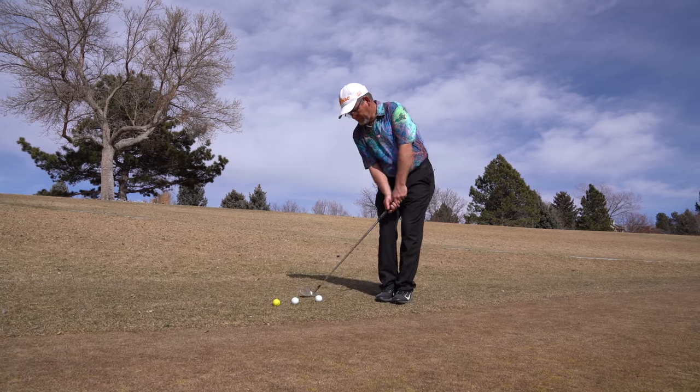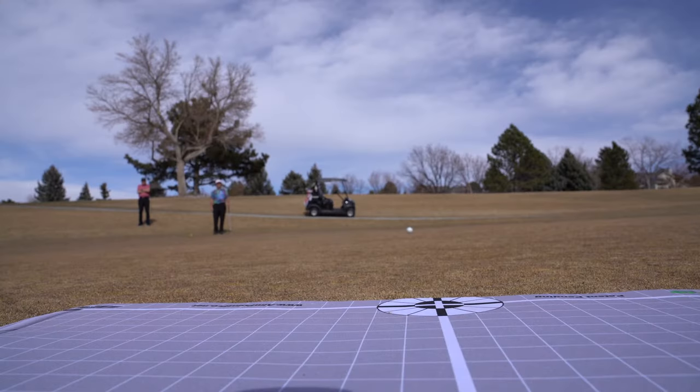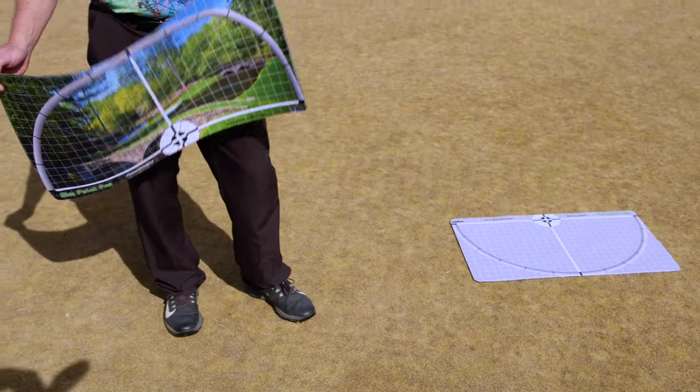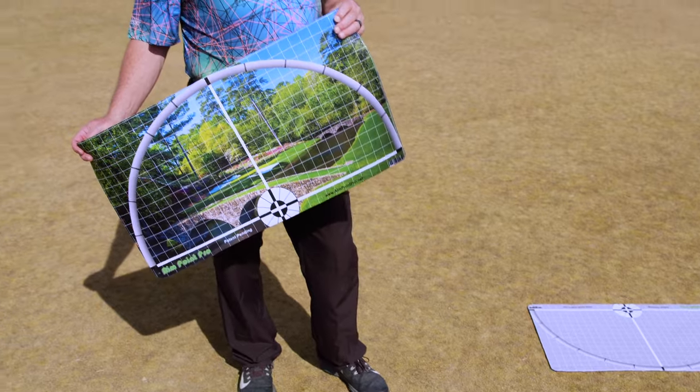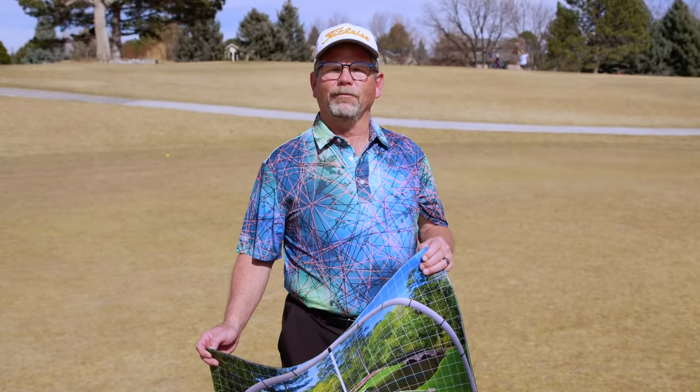The Aimpoint Pro mat can also be used for chipping. The concept is the exact same thing as putting. Here's a really cool feature of Aimpoint Pro — you can get it with a great background, or with Augusta National, or even St. Andrews, or even have it customized with your favorite photograph.